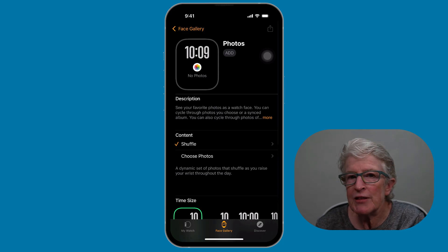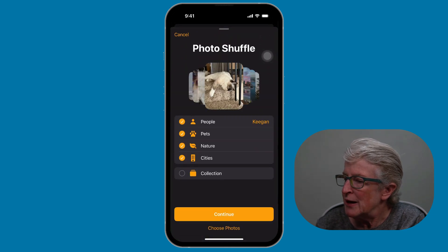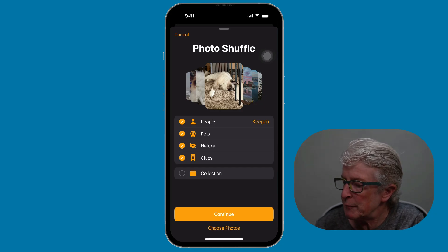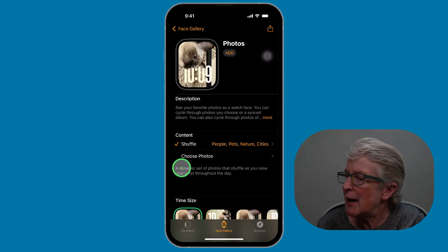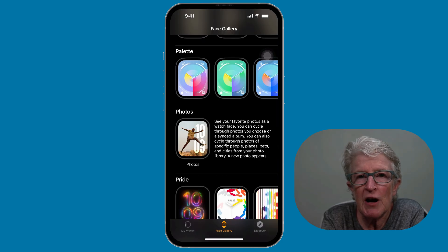You have the option to choose Shuffle or choose specific photos. I'm going to tap Shuffle, then let it select from my favorite photos. Hit Continue, and when you're ready, tap Add — and those photos will be added to the watch face.